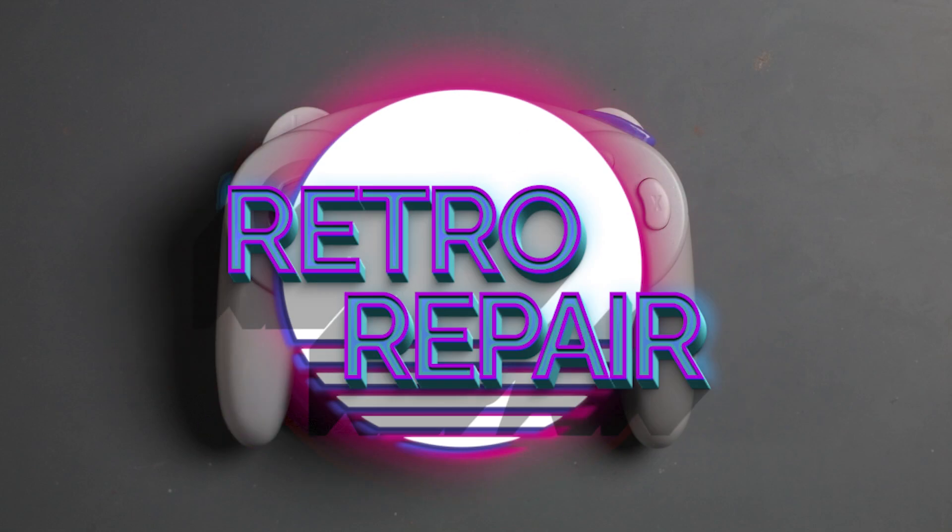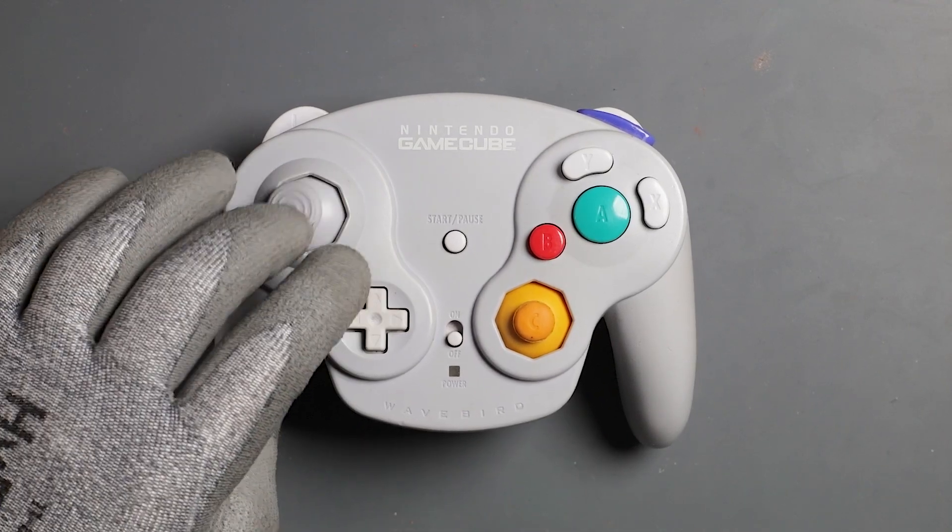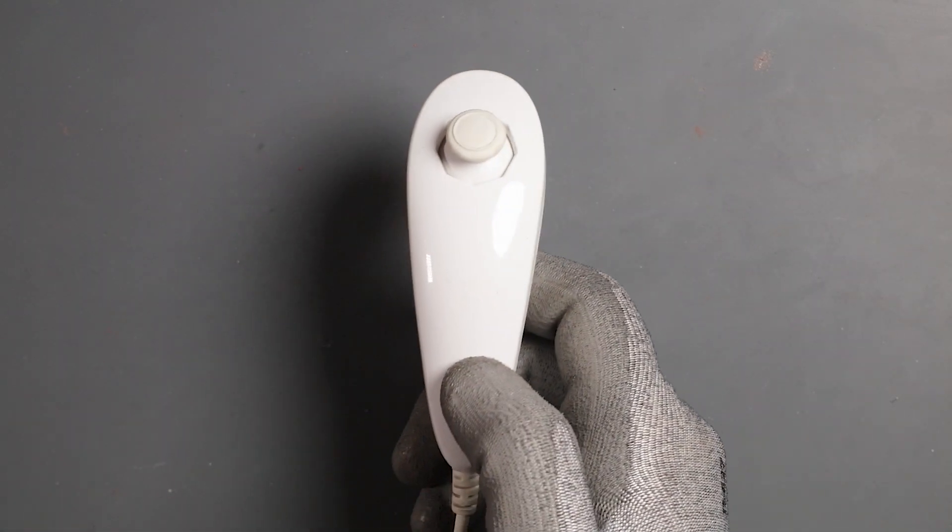Welcome or welcome back! This video is on how to fix stick drift on a WaveBird, sourcing the part from a Wii nunchuck.